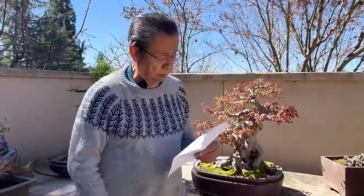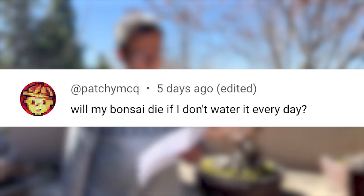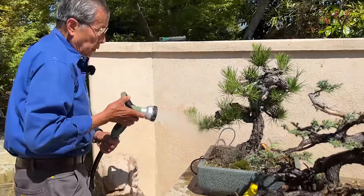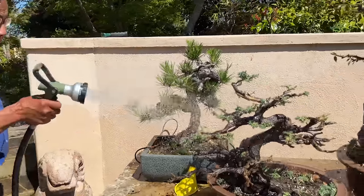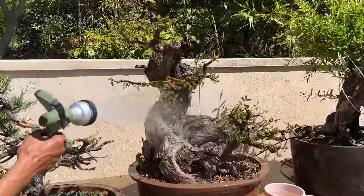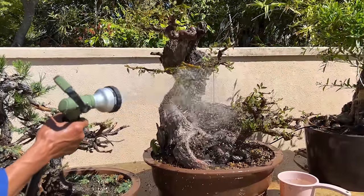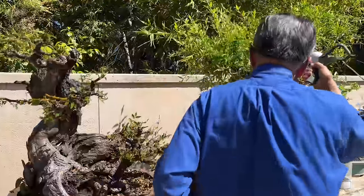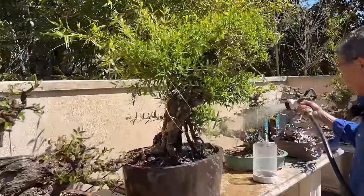Thank you very much for looking at this tree, but I will now go into the Q&A. The first question is about watering: will my bonsai die if I don't water it every day? I don't think it would die if you don't water every day. That's because the root ball, if you had the right soil choices — not the really porous soil mix — will retain water for several days.